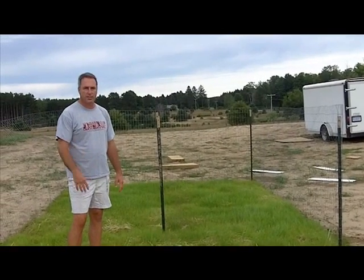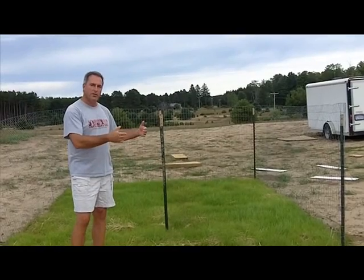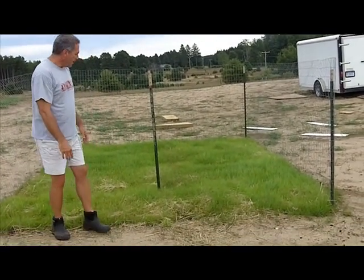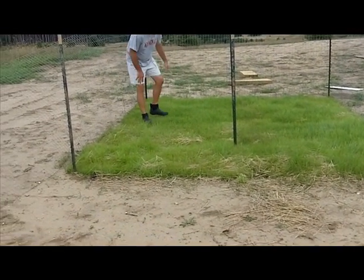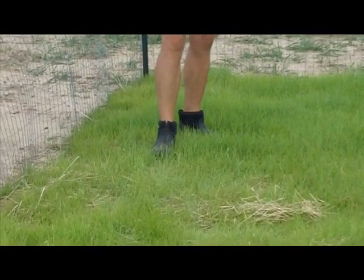As you'll see from the first of these two videos, we implemented the biochar and compost into the ground and then went ahead and seeded it. On this side, the grass came up very strong and very vigorous, just as expected.